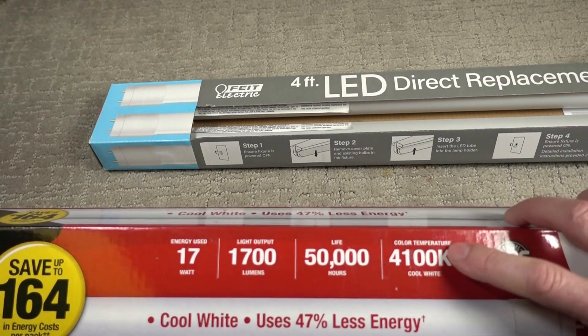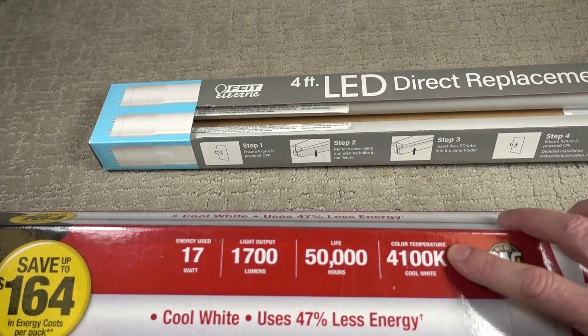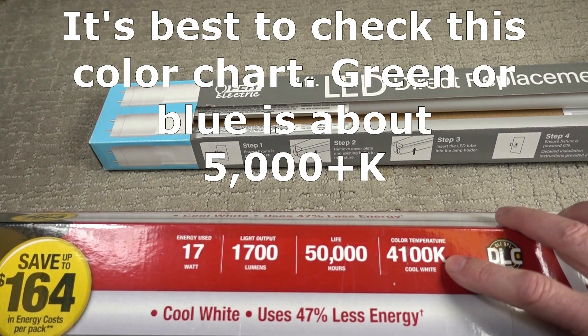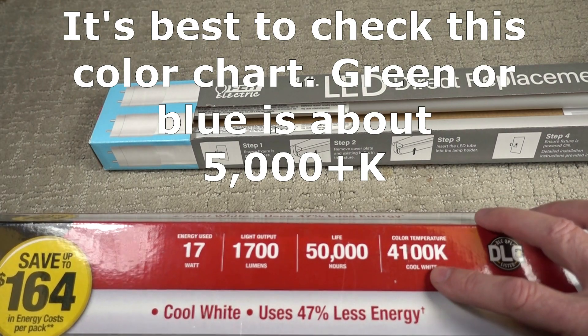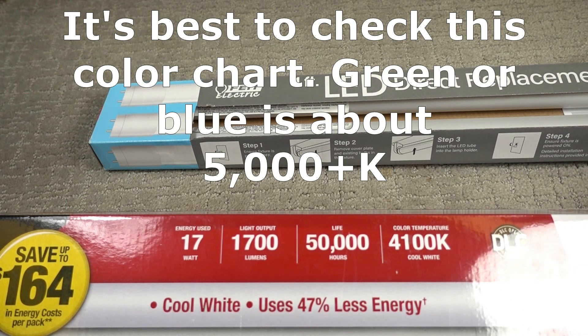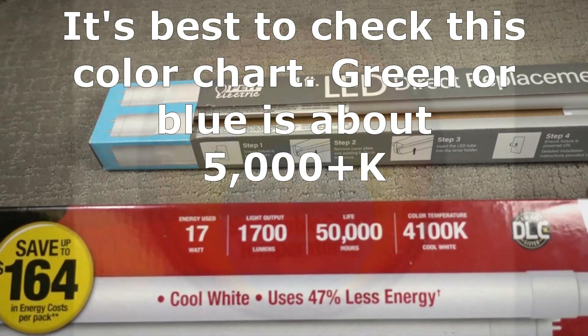You should also know about color temperature — that's the color of the light generated. It's measured in degrees Kelvin, which is why it says K. Cool white is 4,100 degrees Kelvin. If you see a fluorescent light that's in the greenish or bluish range of the spectrum, that's probably around 3,000 degrees Kelvin.